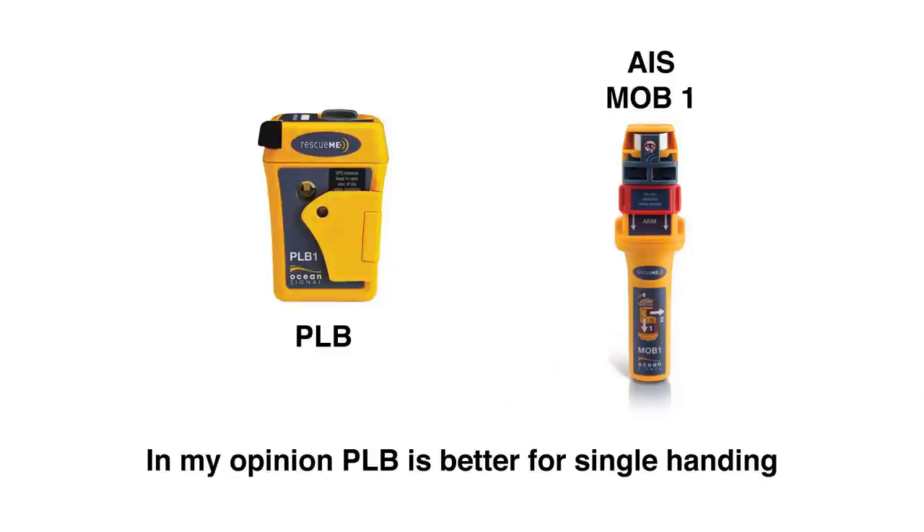The next thing, which goes hand in hand with the PFD, is a PLB — a personal locator beacon. There's also personal AIS. For single-handing, I believe the PLB would be a better option. Some people have both. On a crewed boat with AIS, personal AIS does make some sense. Look into it and decide what's best for you and your budget.